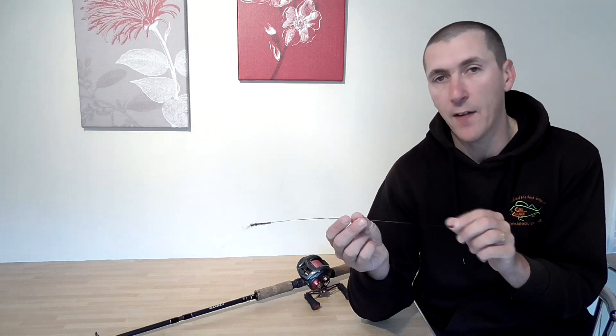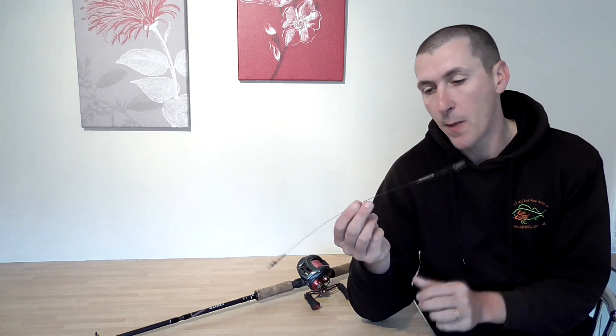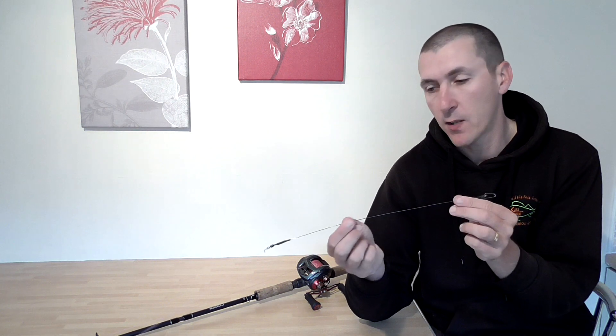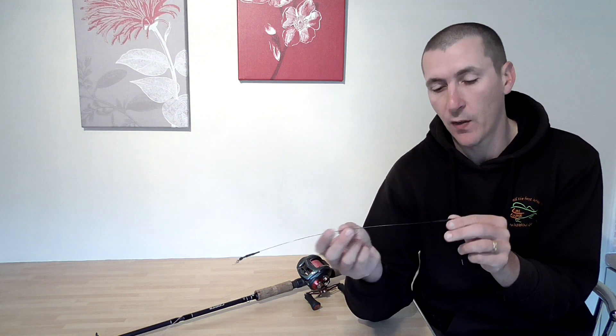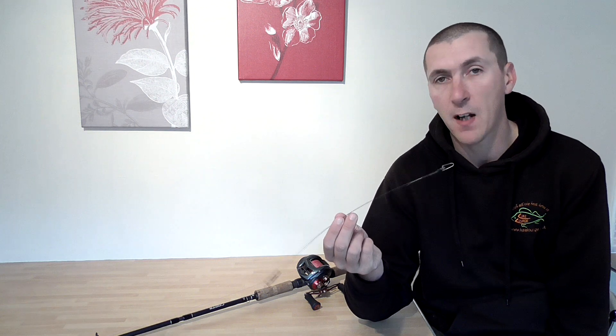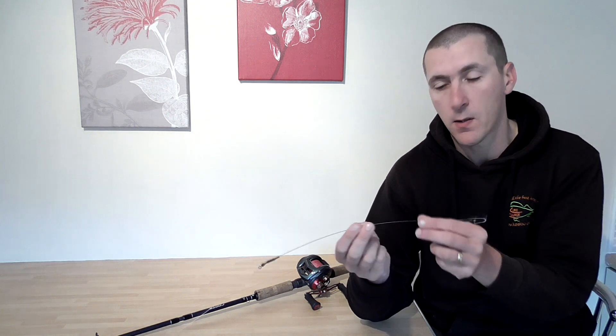This is my heavy setup — my jerk bait setup, my proper piking setup — so it's 80lb braid and a 100lb titanium trace. There are loads of traces on the market but titanium is just miles better. If you can get titanium in whatever size you're fishing, do it. If you like perch fishing and you have both perch and pike, you can use a 15lb titanium trace and it'll be safe as houses.